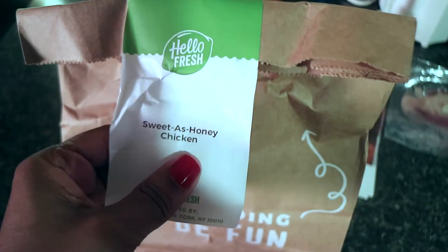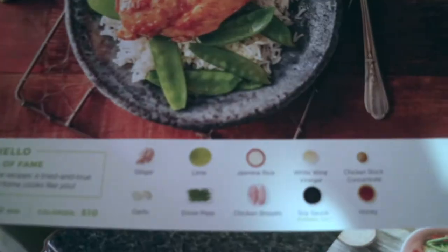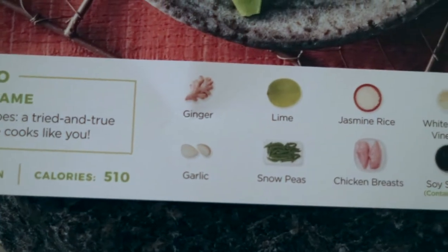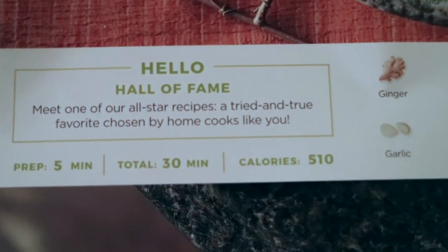Alright, tonight we're making Sweet as Honey Chicken. This is the recipe card. Lime, jasmine rice, white wine vinegar, chicken stock, garlic, snow peas, chicken breast, soy sauce, honey. Prep time five minutes, total cook time is 30 minutes, 510 calories.